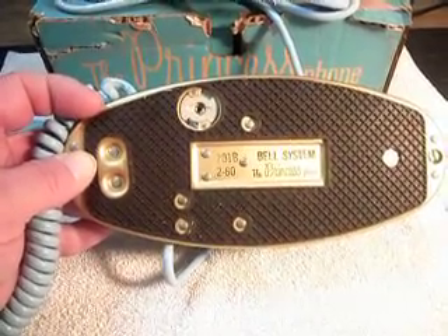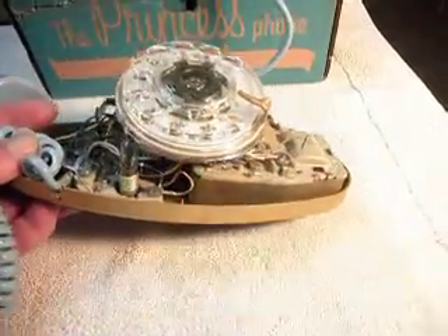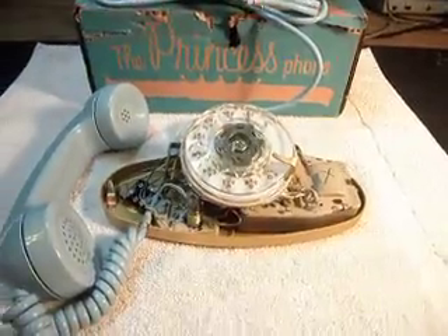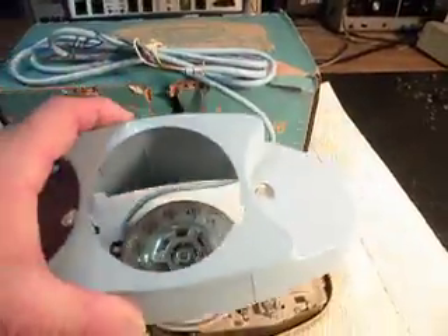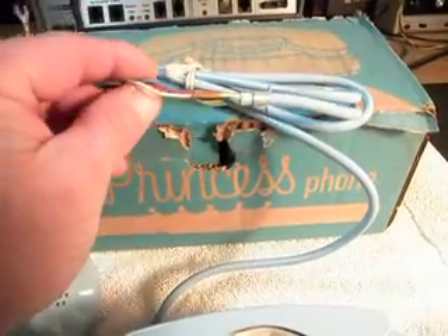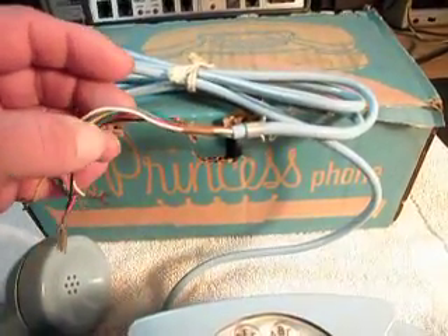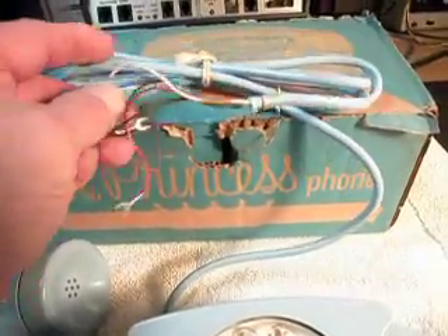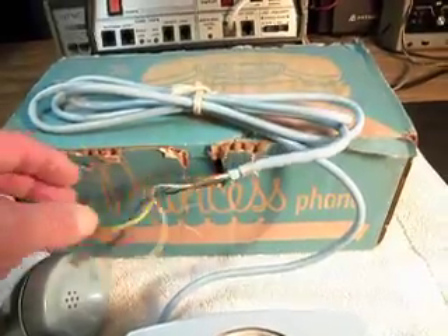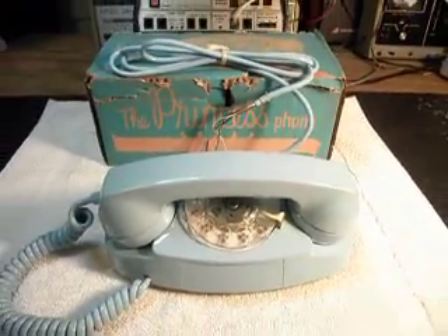So it's basically just like winning the lottery, finding an original brand new telephone. I almost hate to connect this up and change it any, because the telephone has been preserved for so long. It's almost a shame to cut the string off the line cord. I'm almost tempted to go ahead and add a pigtail modular plug onto the end of this with some modular cord so that we can save the original line cord and not even cut the string. When you see stuff in this original condition from the factory, you just kind of don't want to really disturb it.